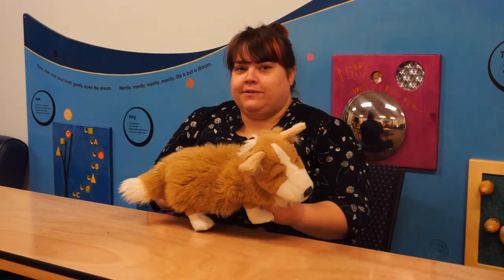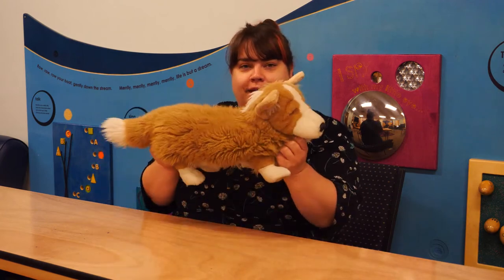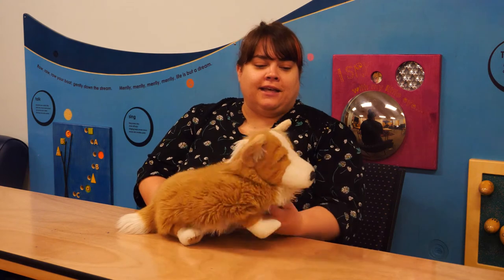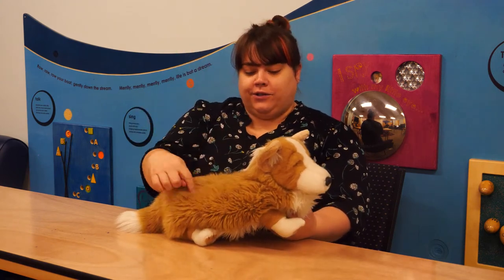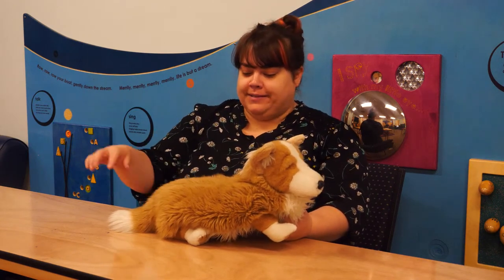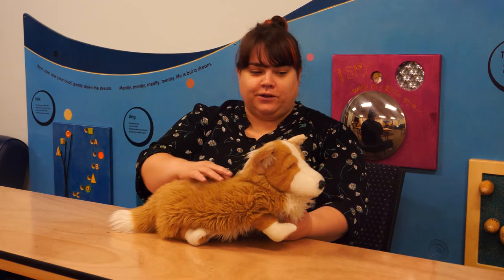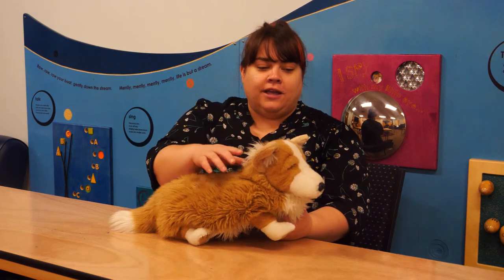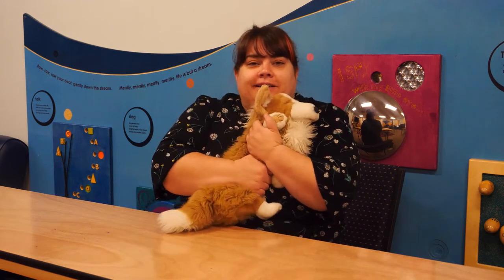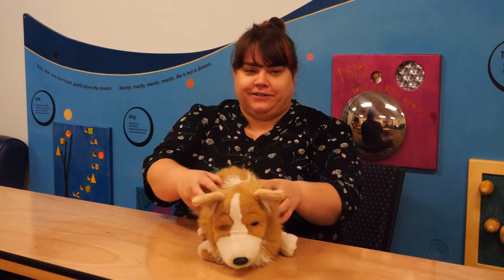The next song is called Criss Cross Applesauce. It's a really fun little interactive tickle rhyme. I have my storytime friend Monty here to help demonstrate it. We make a cross — you can just do it in the air, or you can do it on somebody's back. Criss Cross Applesauce. Spiders crawling up your back. Cool breeze. Tight squeeze. Now you've got the shivers.